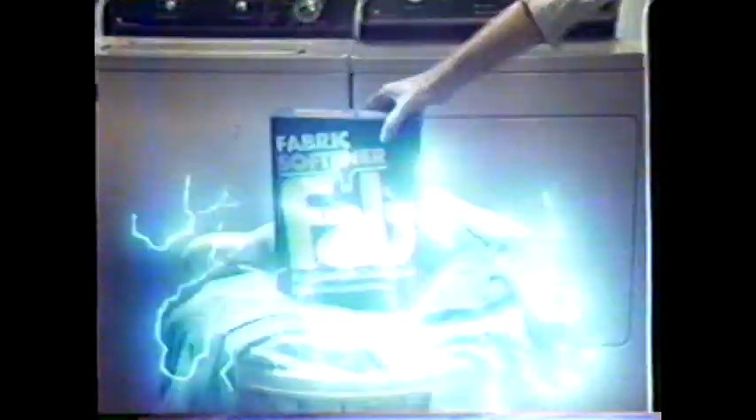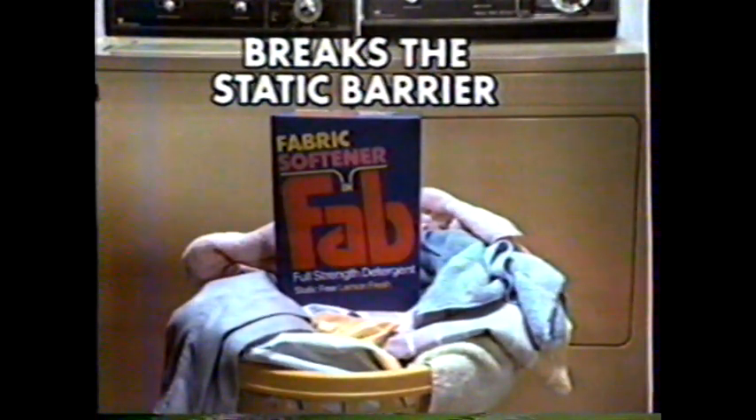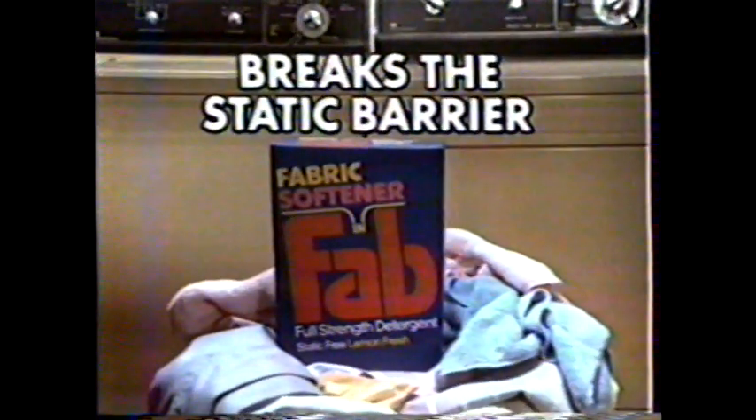Get a clean that breaks the static barrier. Oh, Fab, we're glad there's full strength fabric softener in you.